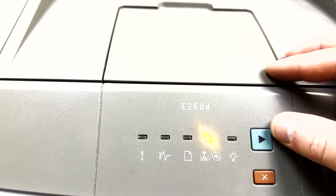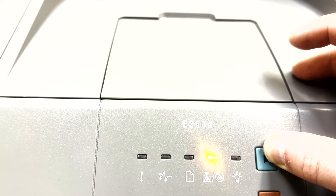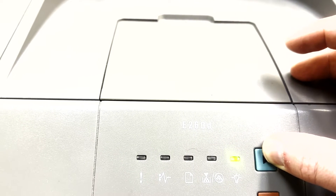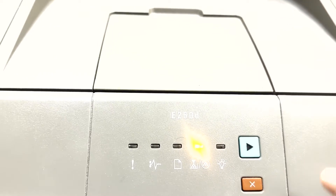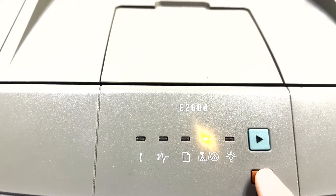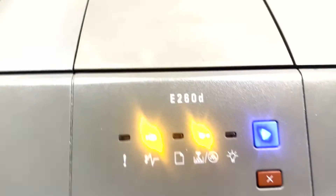So now you want to press and hold this button here until the status light flashes green three times. So now that we've done that, we can now shut off the printer.